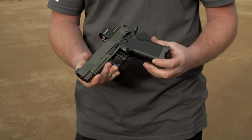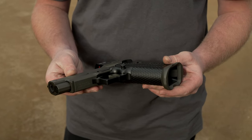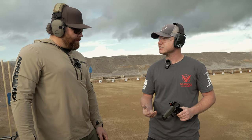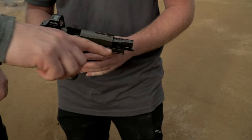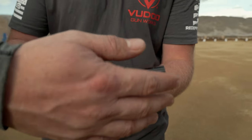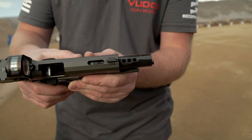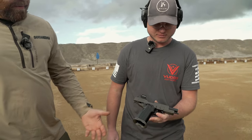We've got a mag well on there and a Picatinny rail under there. So a lot of features. Also a reverse crown muzzle — that's normally something a custom gunsmith would charge you a hundred bucks or more for just to crown that out. We're doing that right out of the gate. You can see the port holes right here and it's a heavy bull barrel, so it's going to help keep that weight out on the end and keep the gun flatter. There's also a custom Cerakote finish on the slide matched with the frame. It's a nice looking gun.